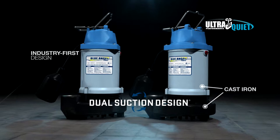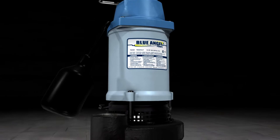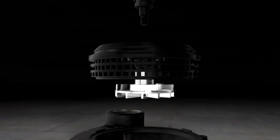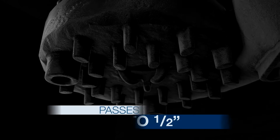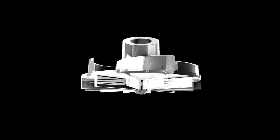Available in 1.5 and 3.25 horsepower, these workhorses are engineered to eliminate the risk of pump failure due to clogging. The cast iron pump housing and base pack two suction intakes and a patent-pending hybrid design into a single pump. Top suction above the impeller eliminates the risk of air locking while a suction screen filters debris to minimize clogging. Bottom suction below the impeller passes up to 1.5 inch solids as it filters larger debris through the heavy-duty multi-ring strainer base. The corrosion-resistant dual-function impeller combines two separate designs for maximum performance.